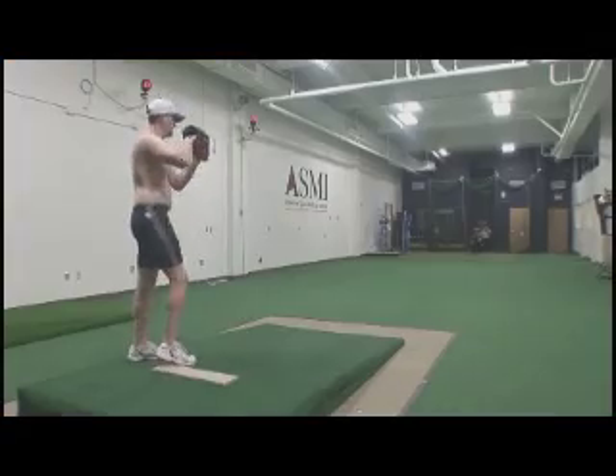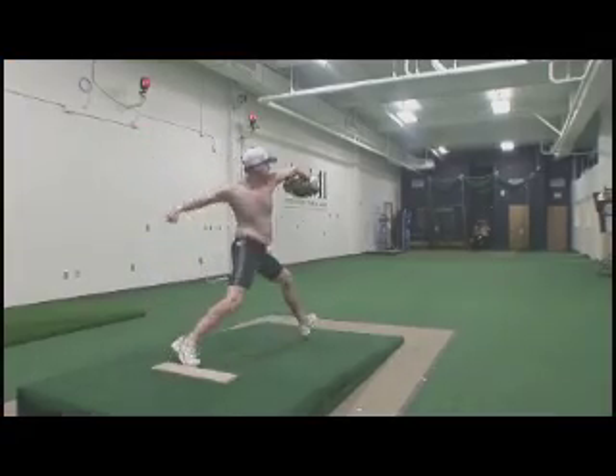Randy, as an orthopedic surgeon, where do you see the most injuries occurring, and how can they be prevented? In softball and baseball, the most common injuries are throwing injuries — to the elbow and the shoulder. And the most common subset of those are going to be the overhand pitchers.